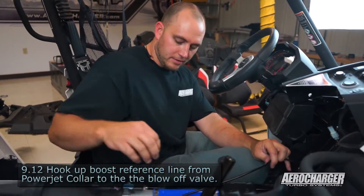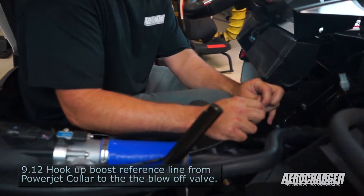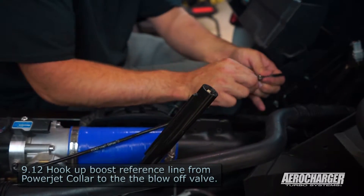Now we're going to hook up our boost reference line from our power jet controller. We got a T here — T it into our blow-off valve, and obviously it's still going to go up to your boost gauge.